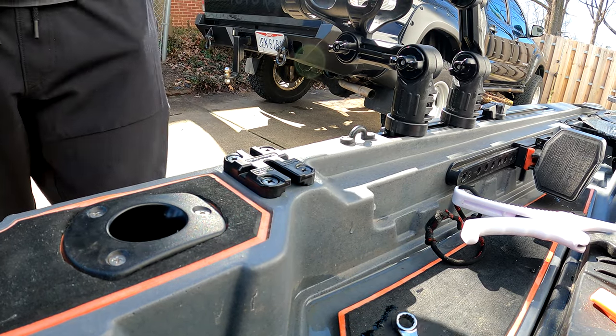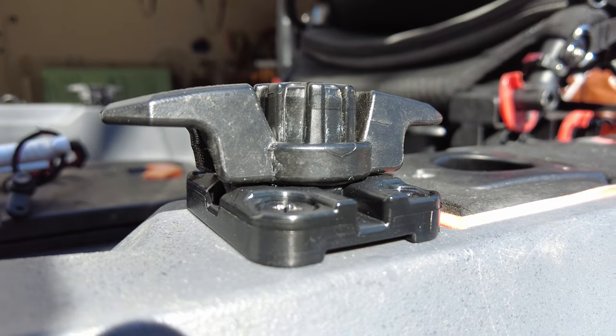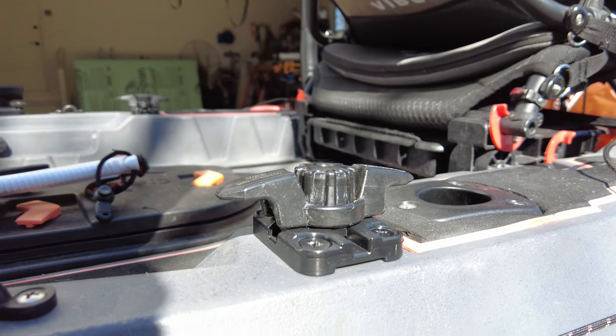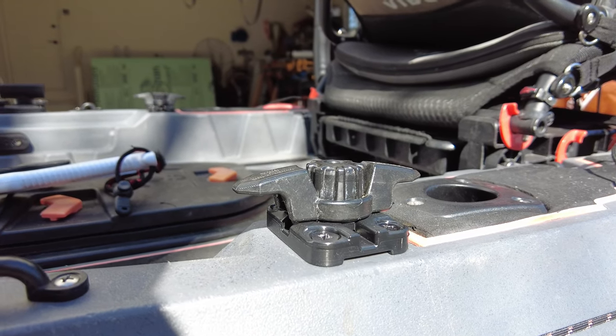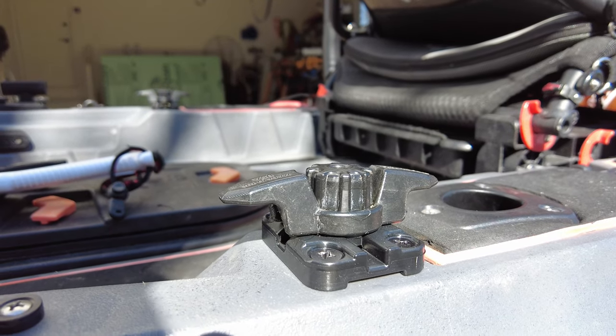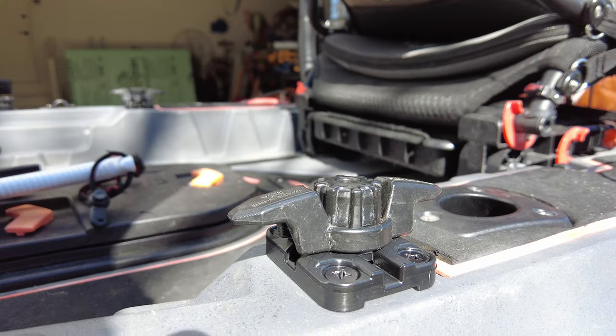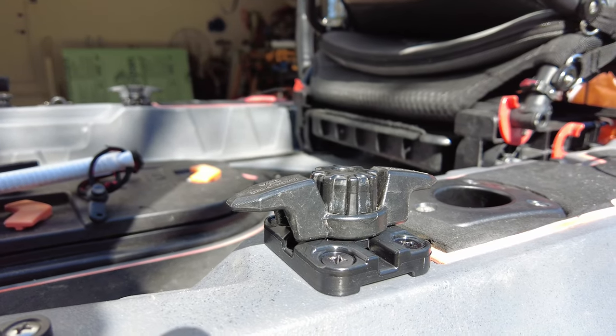There you have it — a pair of Yak Attack Mighty Mount 2s installed on the Shearwater 125 up on the top deck. I've got a couple of cleats on each side: this is so I can run my bait bucket on one side and a stringer on the other, so any fish we catch we can keep them fresh in the water. Thanks for watching — looking forward to getting out on the lake and doing some fishing here very soon. As always, thanks for watching — we'll see you next time.